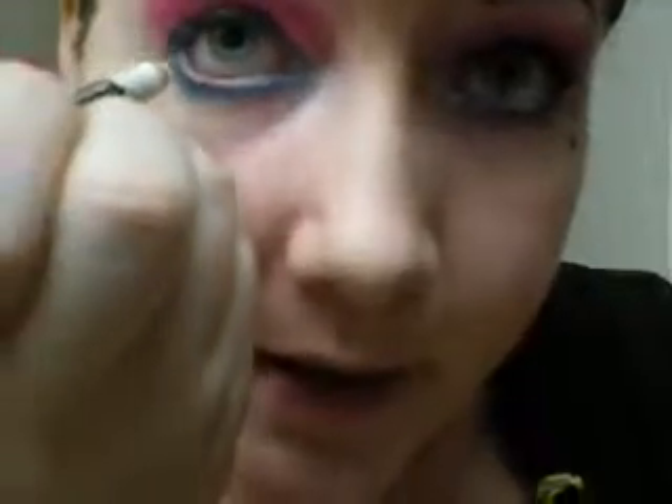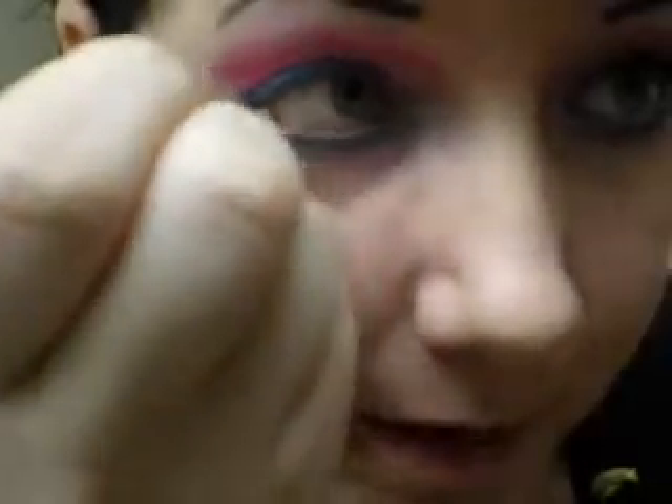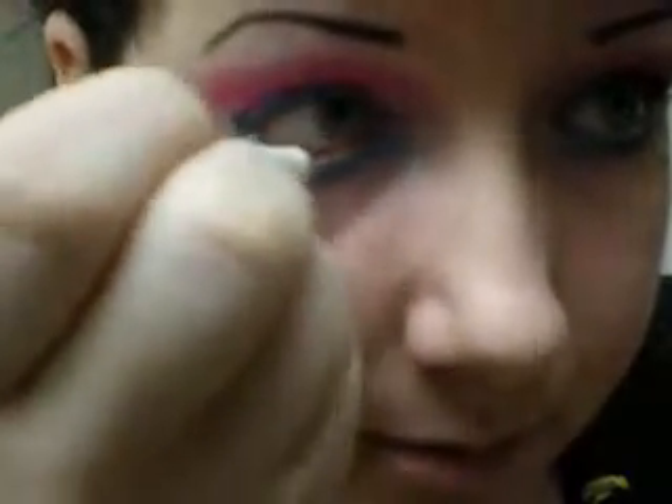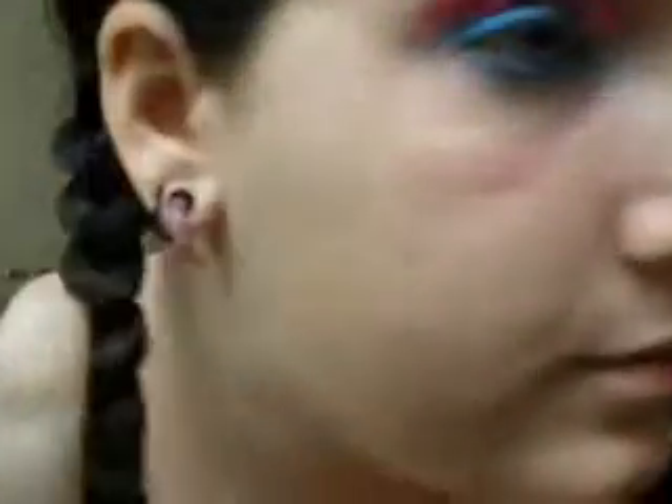Next, we're going to take a white eyeliner — I've had it for years — and you're going to put the white eyeliner on your waterline. It helps to steady your hand by placing your pinky and kind of pulling down. That'll make your waterline more accessible and hold your hand steady. It may not look very attractive, but whatever works. It may not seem like it makes a lot of difference, but it really opens your eyes and makes them pop. It's great.